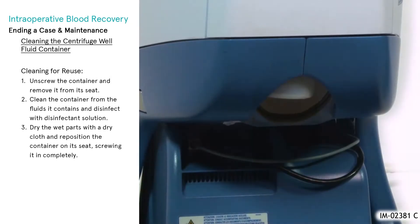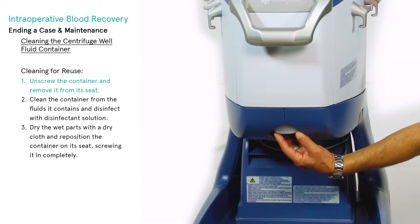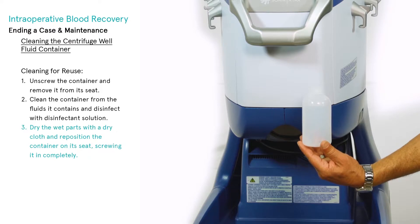Cleaning the centrifuge well fluid container: whenever organic fluids enter the centrifuge well fluid container, the container must be cleaned with suitable disinfectant solution or replaced. To reuse the container, clean as follows: unscrew the container and remove it from its seat. Clean the container from the fluids it contains and disinfect with disinfectant solution.